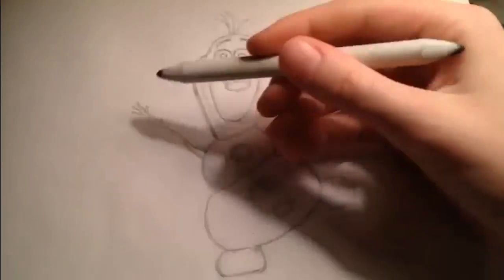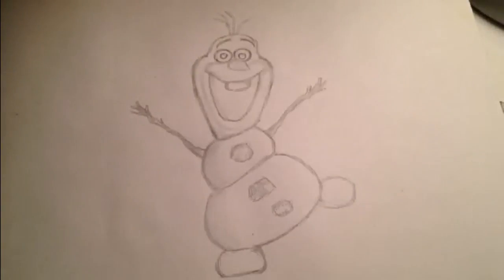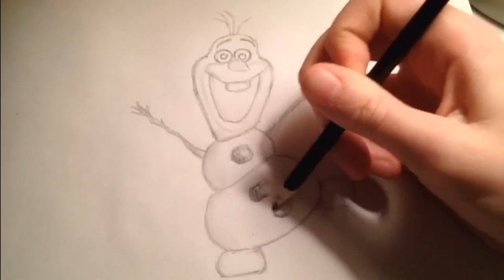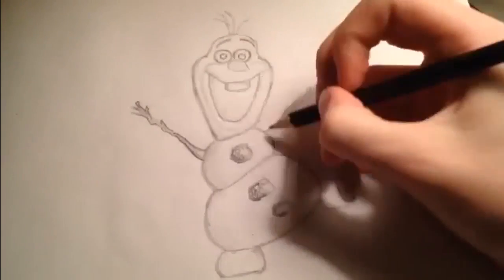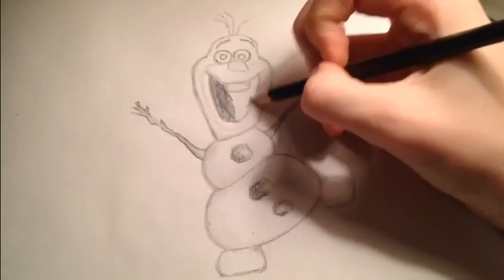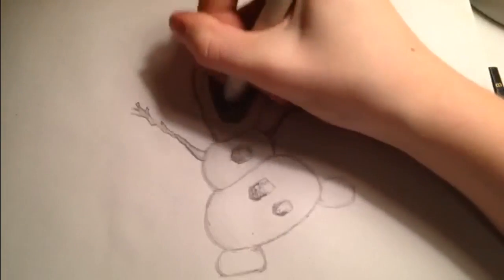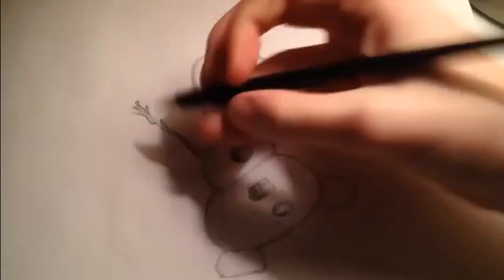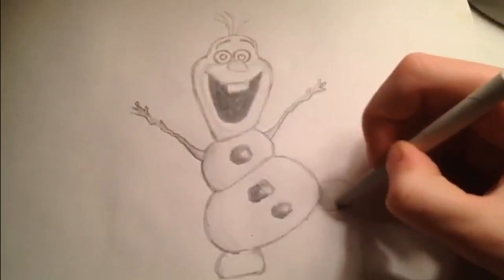I'm using pencil B for shading under the coal and other dark areas. I'm continuing to shade — especially the mouth, which is really dark, so I use the B pencil for that. I'm basically shading the left side of the body and under each layer of his body.